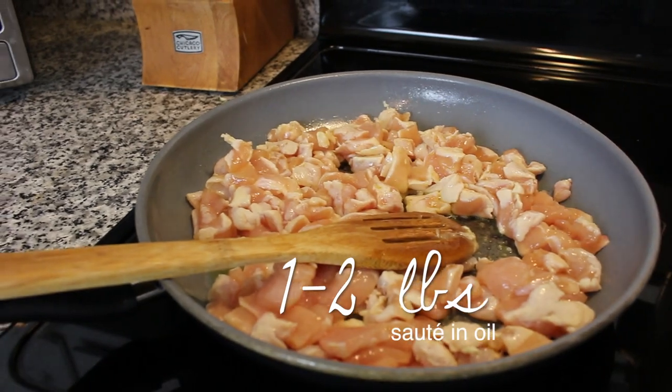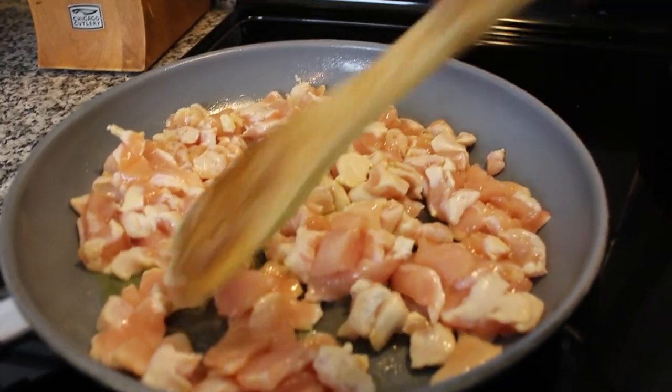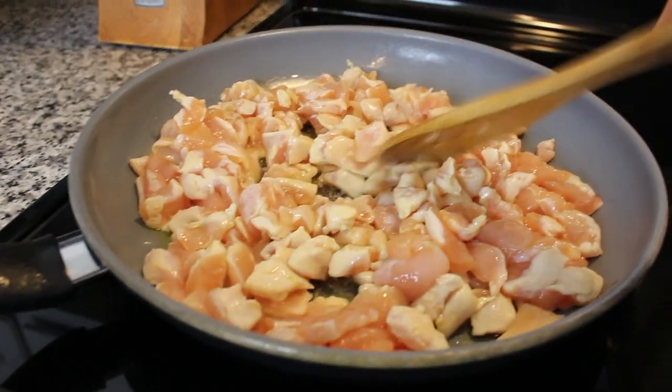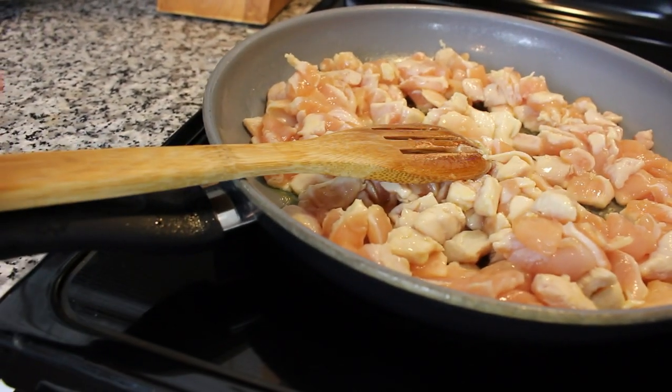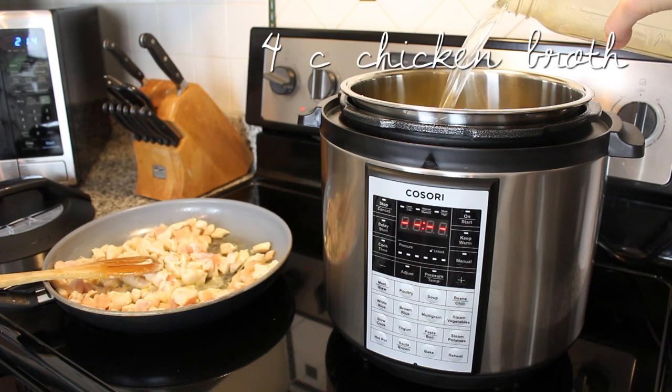Now you can sauté your chicken — one to two pounds of chicken — in your pressure cooker on the sauté function before the next step, but I've decided to do it in my skillet to save on time. I'll have my chicken cooking in the skillet while I'm making up that delicious broth and soup.